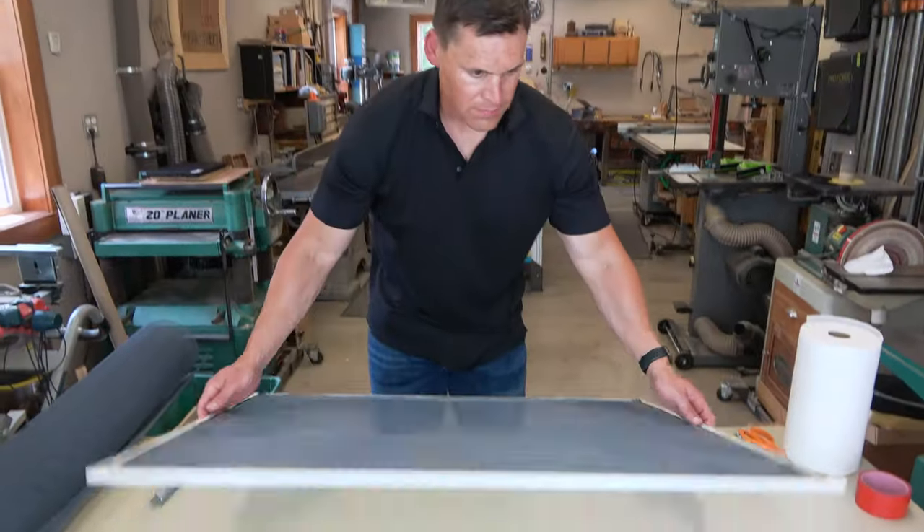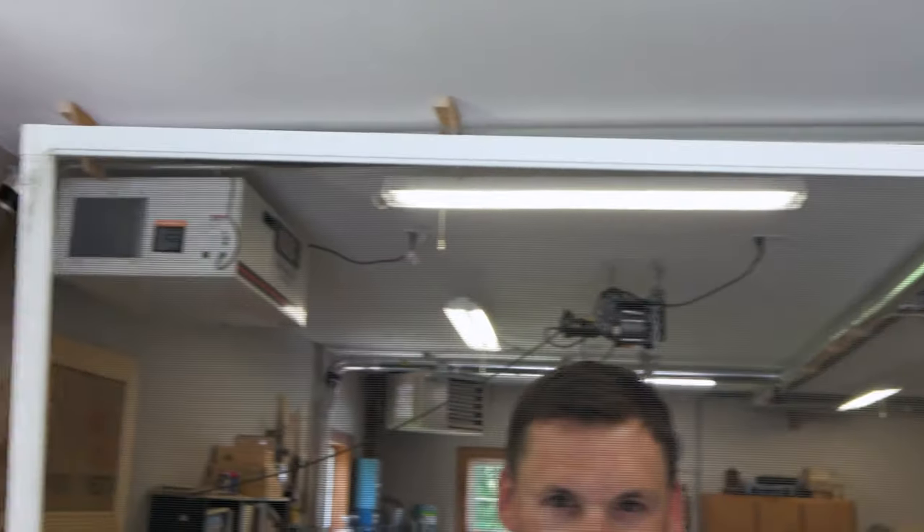Your screen installation is now complete, and you are ready to place it back into your window or door.